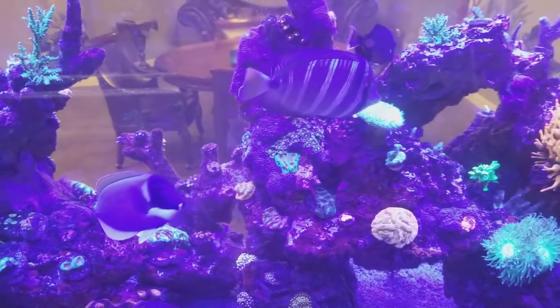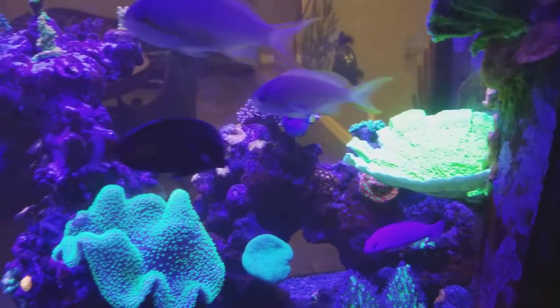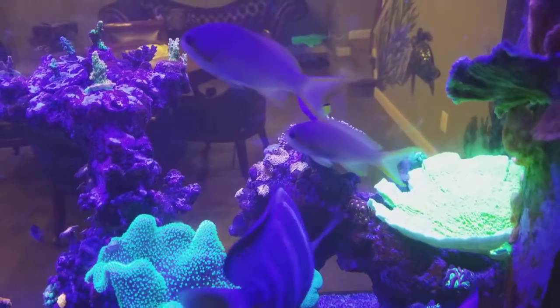I put in a little itty bitty baby hippo tang, swimming around with all these tangs, and nobody even flinched.